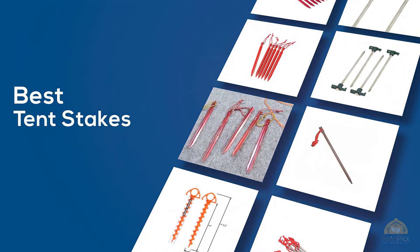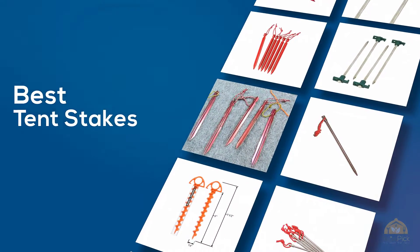If you are looking for the best tent stakes, here is a collection you have got to see. Let's get started.